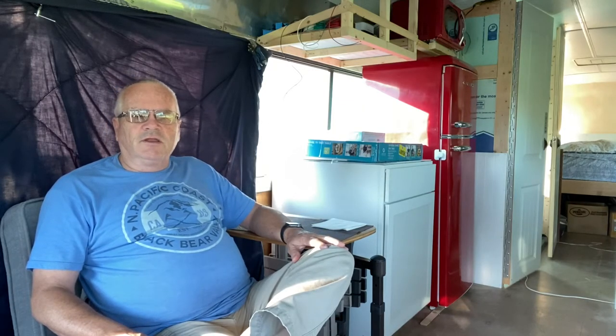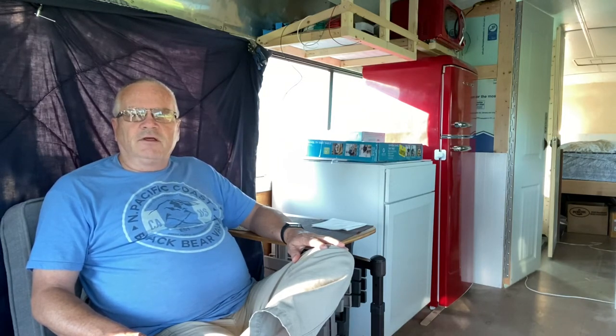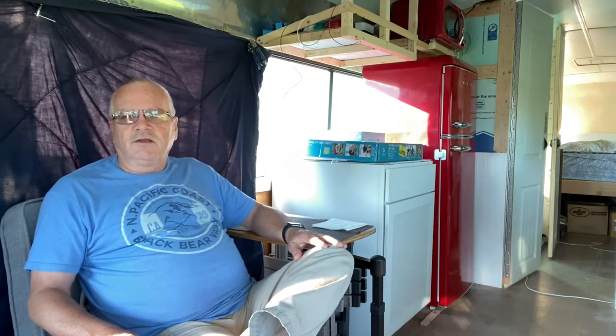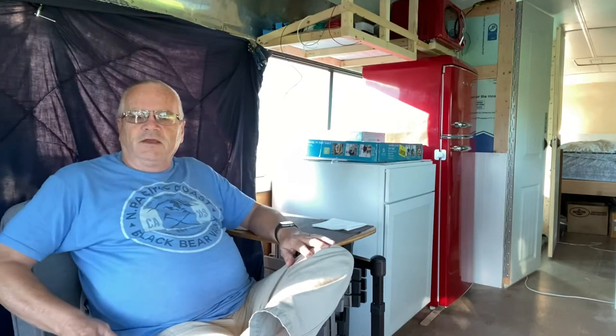One of the other things I came across was a table that could double as an end table for the couch. We plan on a six-foot couch here, but right now I've just got this chair I'm sitting in. What I found was a table that swivels.